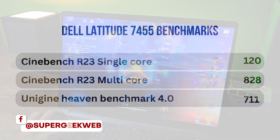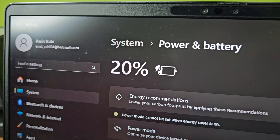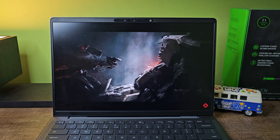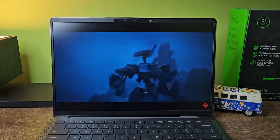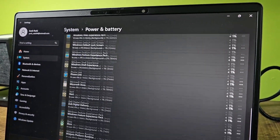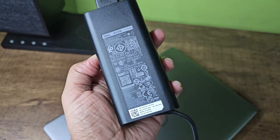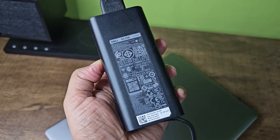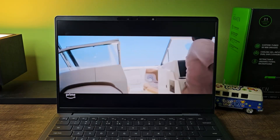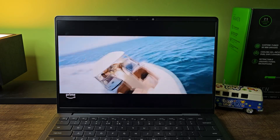For battery performance, the X Elite chip is really good — you can easily get more than 10 hours of battery from this laptop. Charging is also really fast, charging the laptop in under one hour. The best part is that it charges via USB-C, so you can use any 65-watt charger and don't have to carry multiple chargers with you.